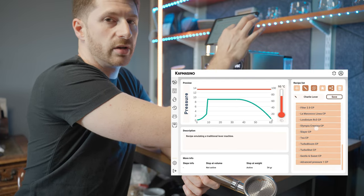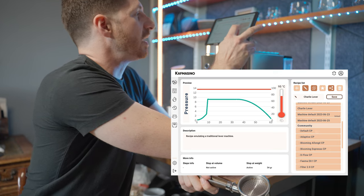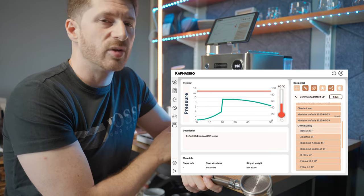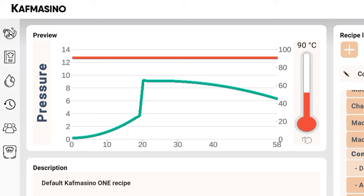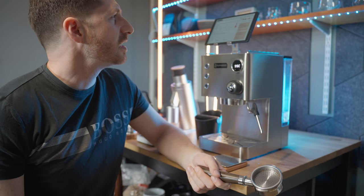There are a lot of different community recipes here. There's a default CP which looks like a pre-infusion, a steady rise to around 9 bar, and then a slow decline. There's an adaptive CP which looks like a high flow rate — the blue line is the flow rate and the green line is the pressure — so it's going to push the pressure up at around 35 seconds. That's a very interesting looking one.